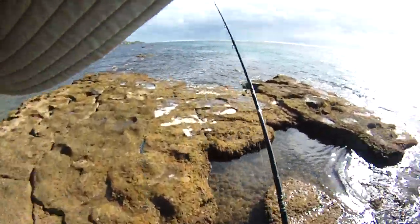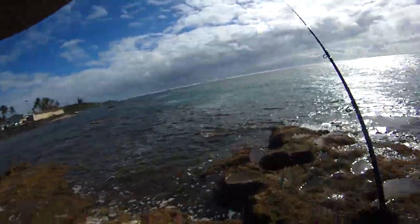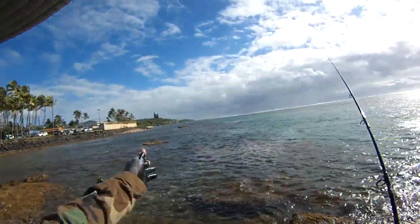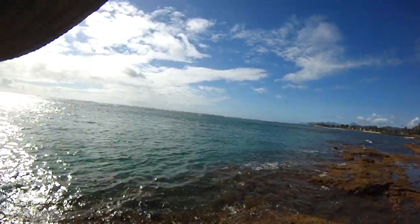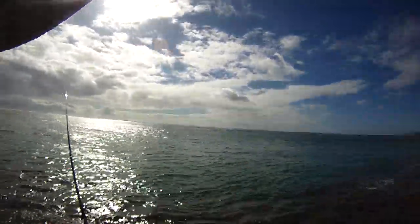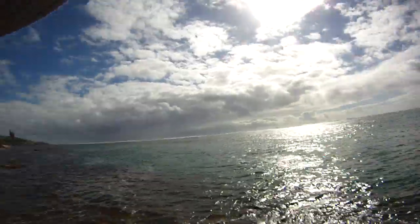We're going to start from the left side, go to the right — the wind's blowing from left to right, so what we're trying to do is flip from this side. This is the angle right here — this is the reef, it's parallel to me on the left side of my shoulder, and on the right side over here is another reef going this way. So what we do now is whip from left to right, very simple and quick.